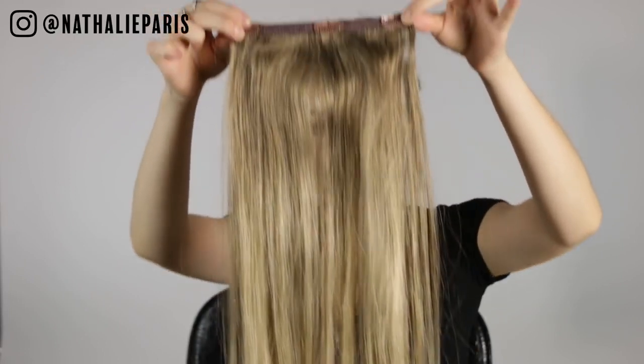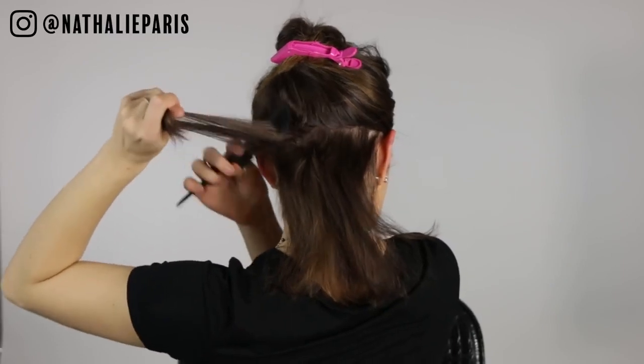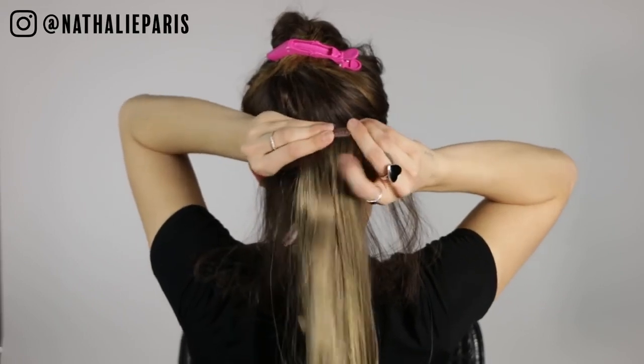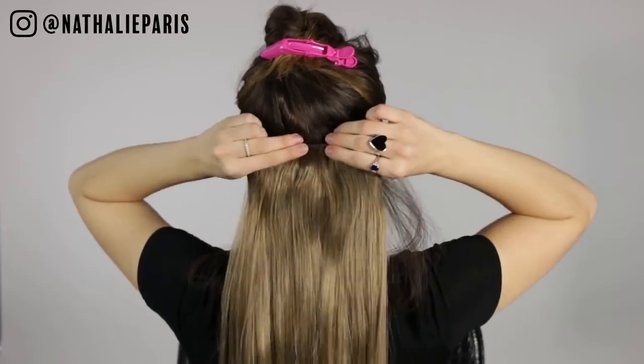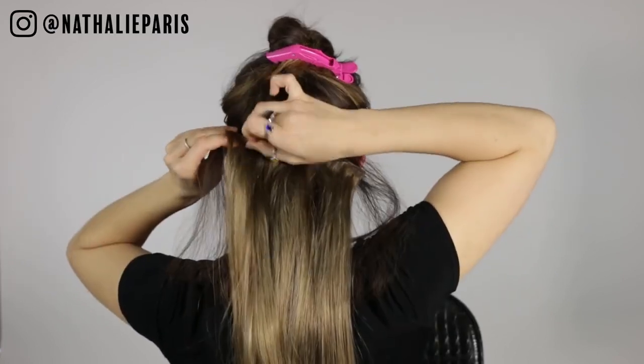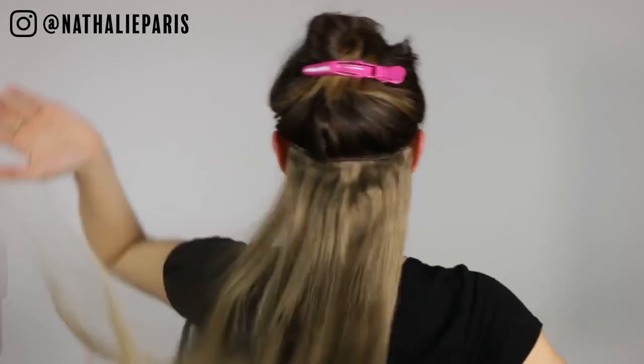So the first thing that I'm going to do is section off my hair. And my little secret is to tease up a little section — that way the clips will hold a lot better and a lot longer. The first clip that I'm going to be using is a three clip, so it's super easy to clip on. It doesn't hurt. And teasing your hair before is just going to secure it a lot more.